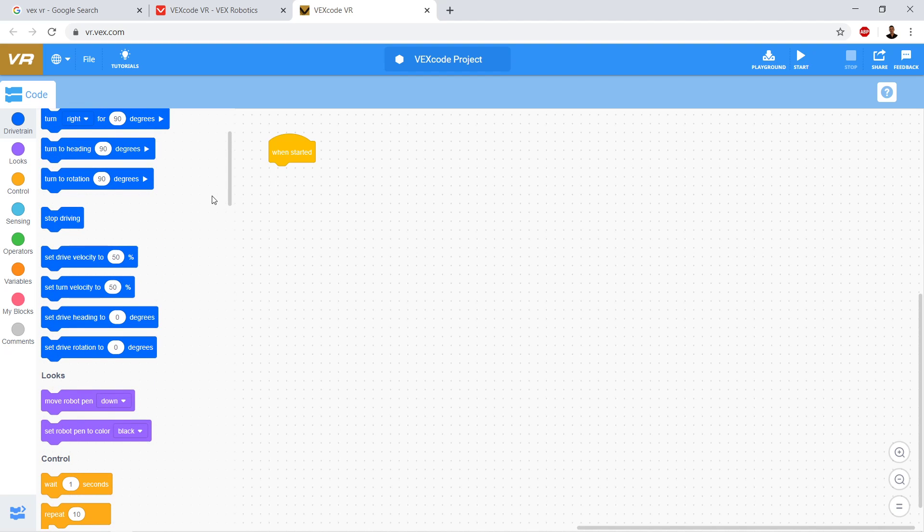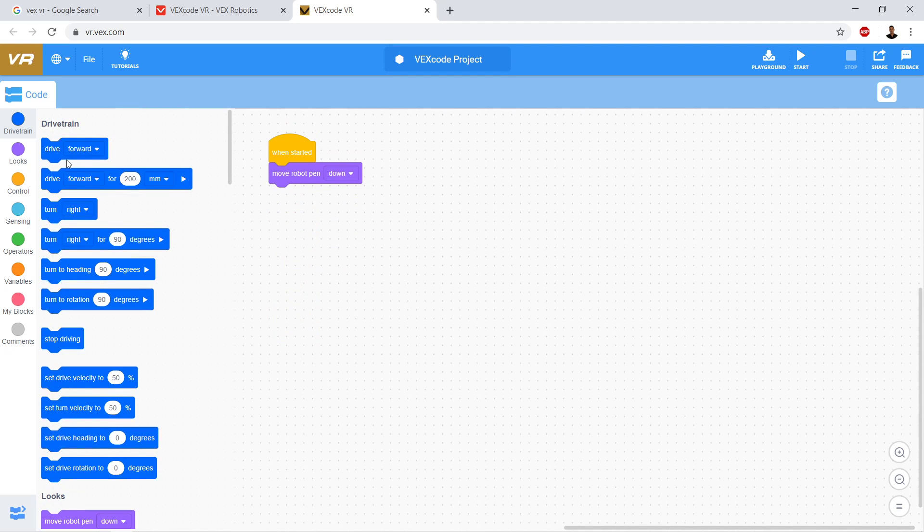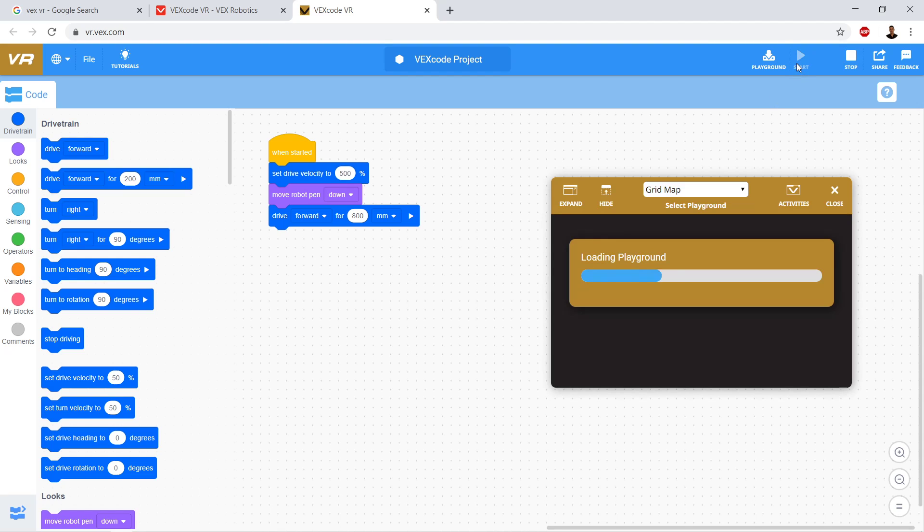So we have 'when started' here. What I'm going to do is go down to Looks and drag over 'move pen down.' Then I'm going to drive forward - let's make that 800 millimeters so we get a good shot. And I'm going to set my drive velocity - drag that over and speed it up a little bit to 500%.